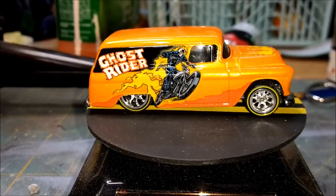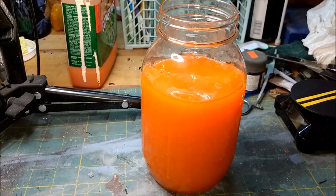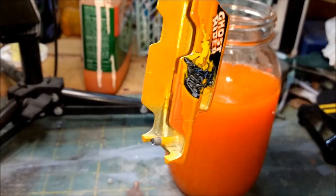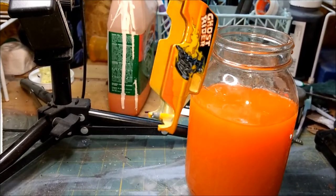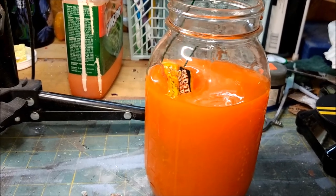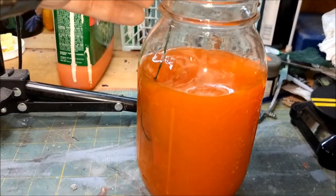Stay tuned — here we're gonna try the jar technique that I see some of you guys doing. I usually brush this on, but the newer paints have been giving me a hassle getting off, so away we go into the orange goo.